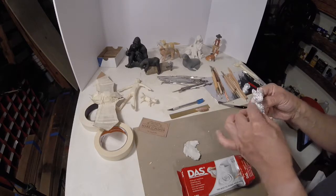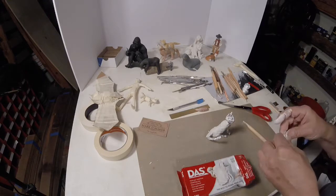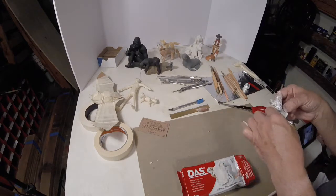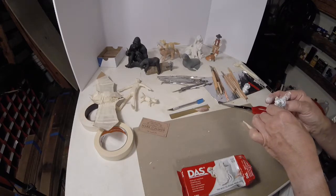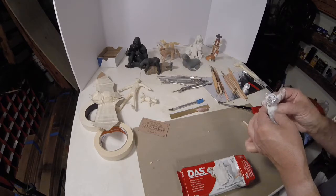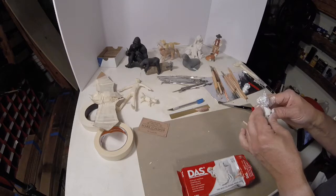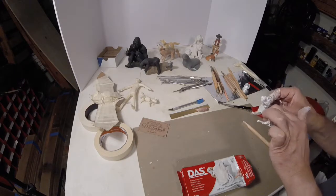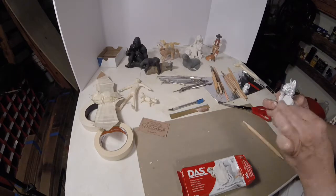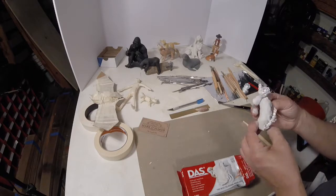Doing this will increase your three-dimensional creativity, and every time you do it you'll get a little better. You'll have a little more understanding of how to view three-dimensional art, and like any skill, you'll get better at it the more you practice.